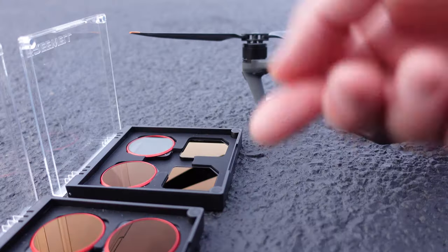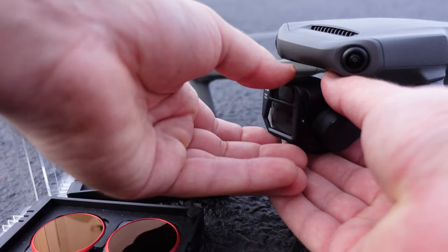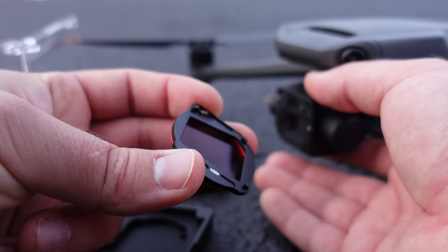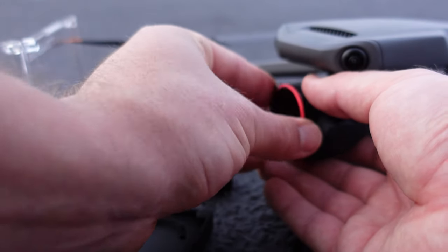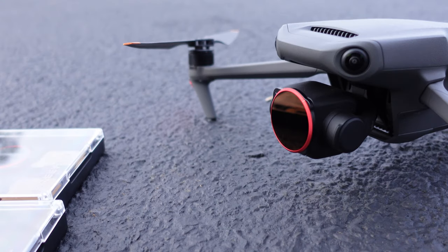To use one of the filters, when the drone is completely powered off, take the camera and twist off the existing clear lens protector, then fit the filter exactly how that clear protector was seated on the camera's face. You can then power on the drone and it starts up just fine with no issues with gimbal calibration. Thank you to Freewell Gear for always supplying nice filters for me and my videos.